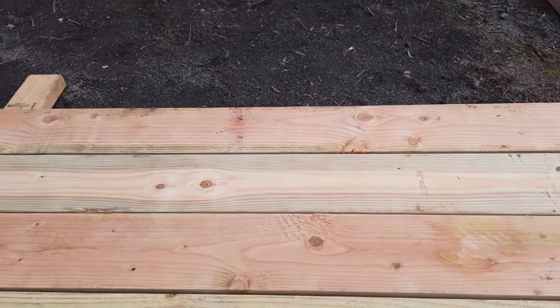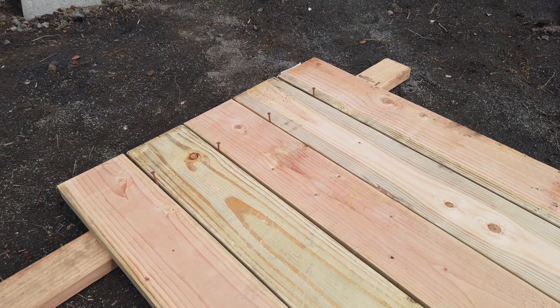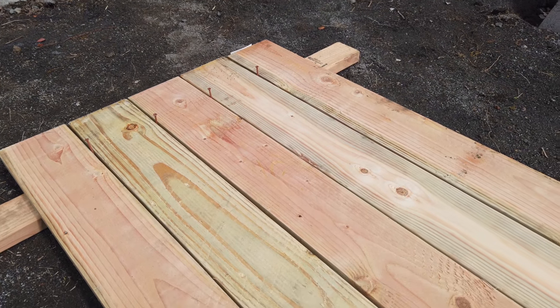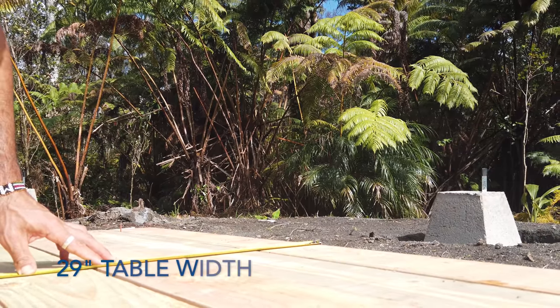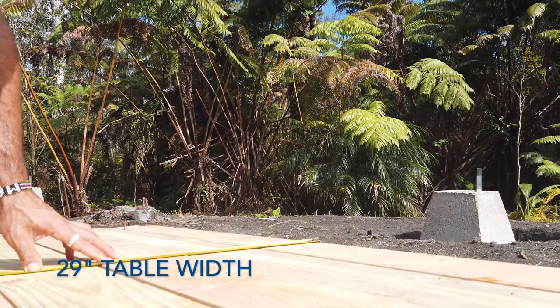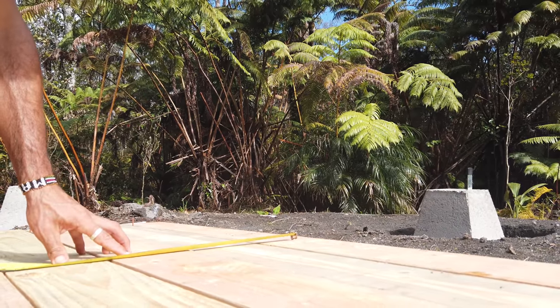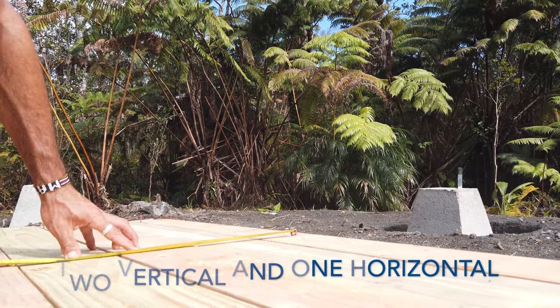Then I'm going to make a measurement and put this tabletop together with some two-by-fours — three two-by-fours going across. I'm going to cut those two-by-fours to 25 inches.